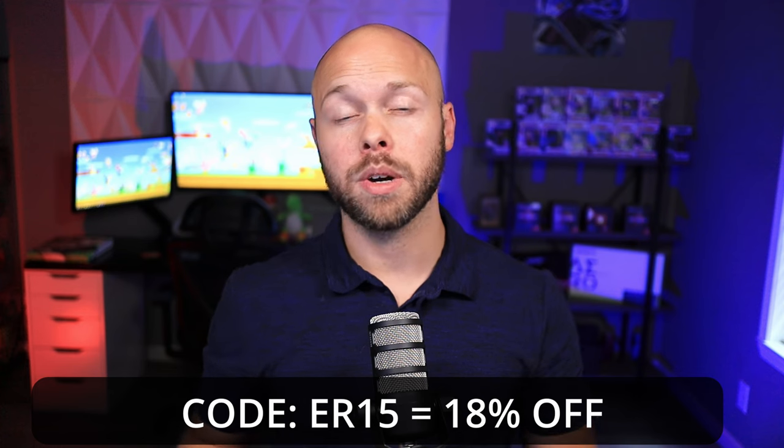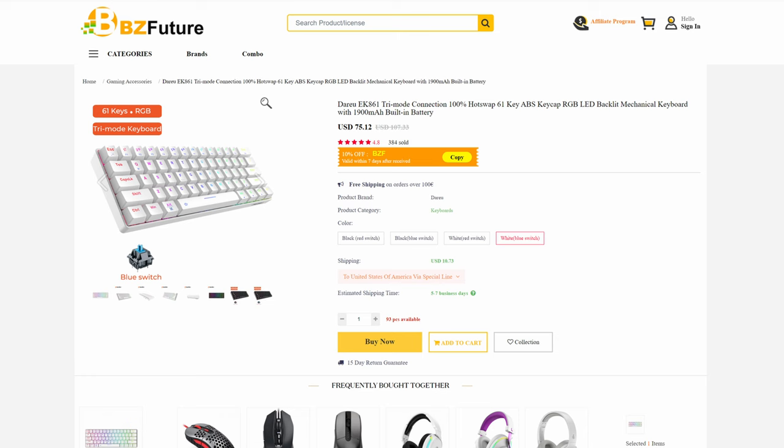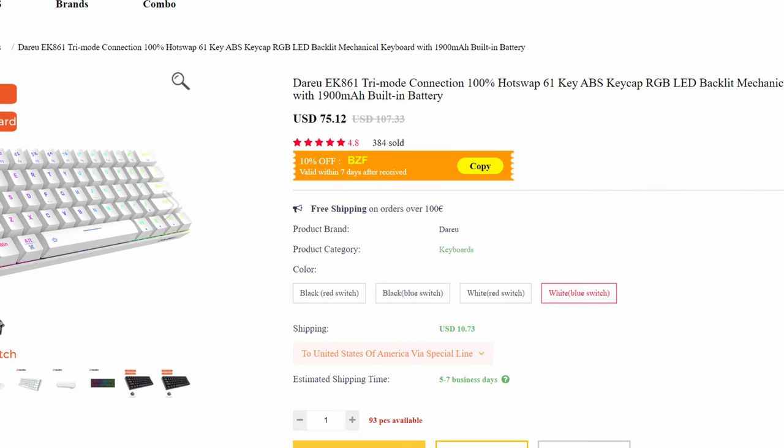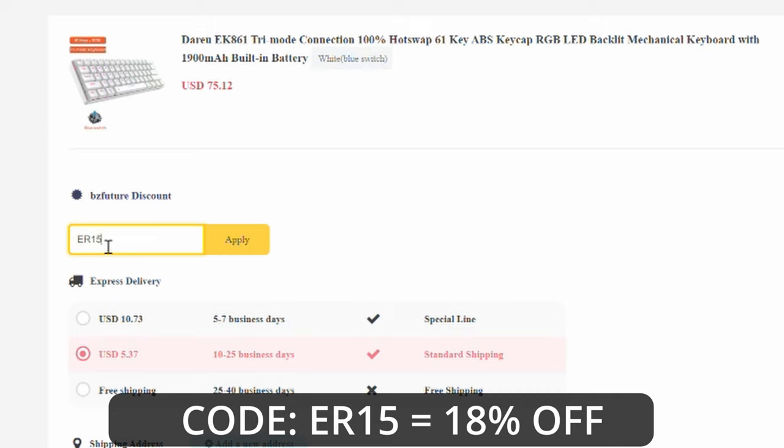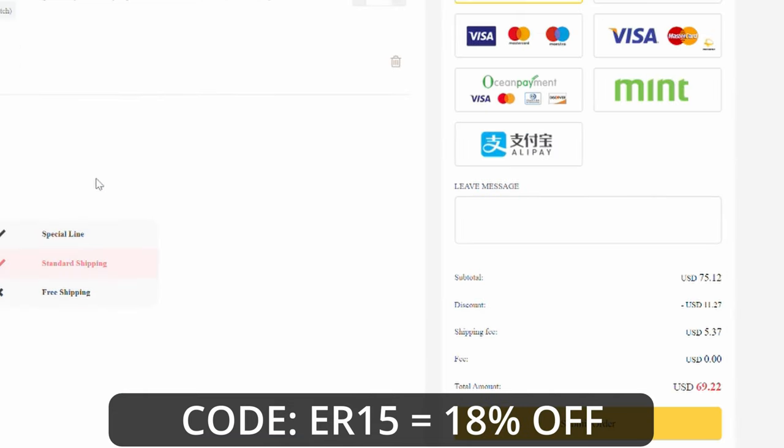Now, we are going to do a deep dive on the keyboard, but before we do, if you are interested in buying this keyboard, I have a discount code for you — ER15. Here is my exact keyboard: it is the white model with the blue switch. The full price is $75.12, and after shipping fees it comes out to around $80. However, if you use my discount code, it will bring it down to $69.22 out the door. I do not get a commission on this at all — that is just a discount code to help you out if you're interested.